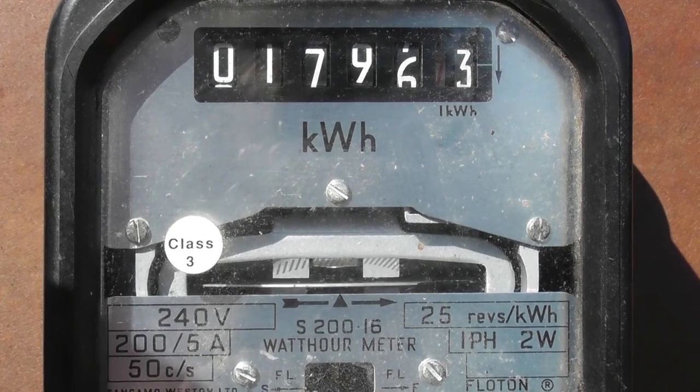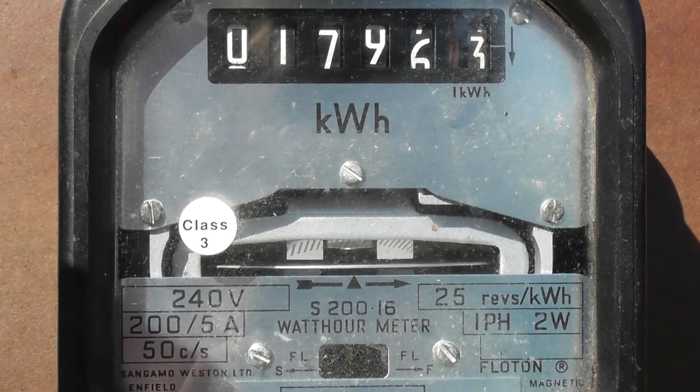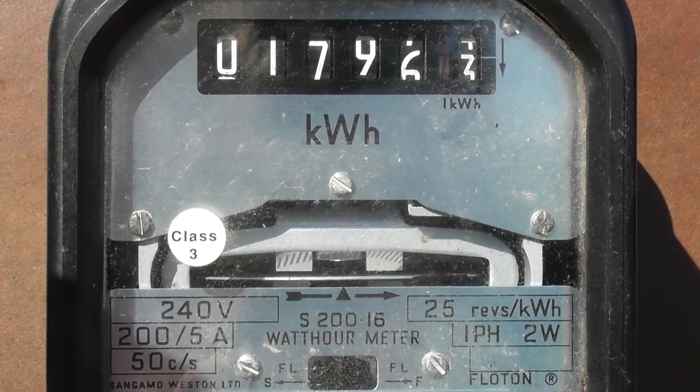I just got this Sangamo meter. It's S200.16 — I'll give it a bit of a spin and get the dust out of it. It's a CT meter, so the readings are two readings for 200 to 5 ampere CT ratio.